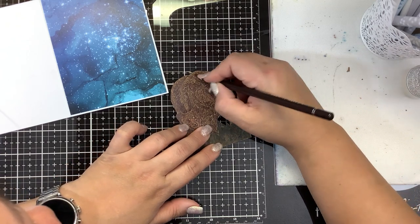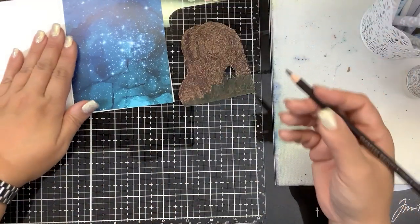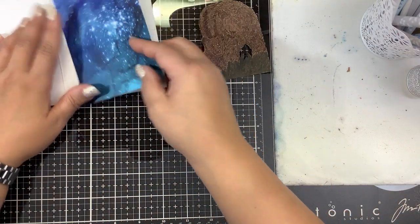We just did some very simple heat embossing. Pattern paper is already done. You could make your own watercolor paper — it's not difficult to do. Let's assemble this real quick.